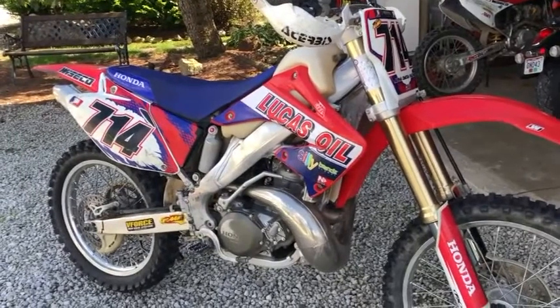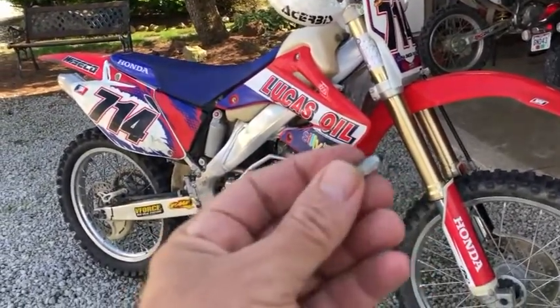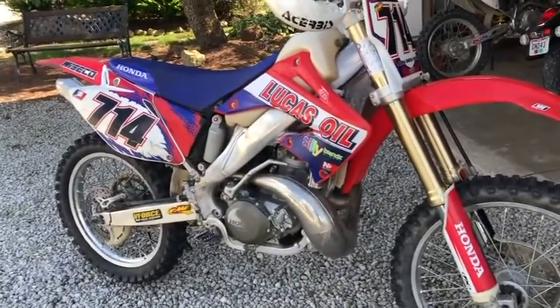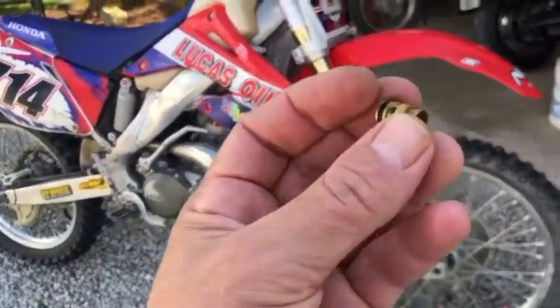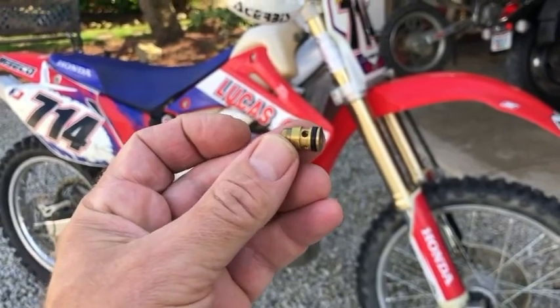I did clean the carb, I tried a variety of different float settings, I even replaced the float valve right here, bought a carb kit — that didn't work. I tried different float settings and it still was leaking out of the overflow. Turns out it was the float seat o-ring.